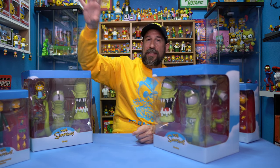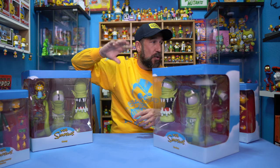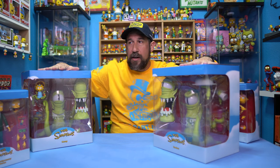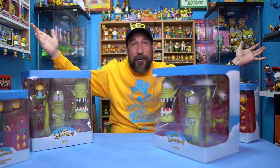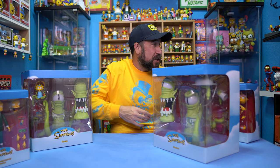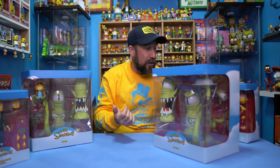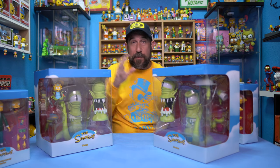I do have a themed area for Itchy and Scratchy and Kang and Kodos, so what I'm going to try to do is set up a Kang and Kodos section. But this is a Simpsons closet and I don't have any room for them, so unfortunately I'm going to have to move some items out just so I can display these bad boys and the rest of what I have.